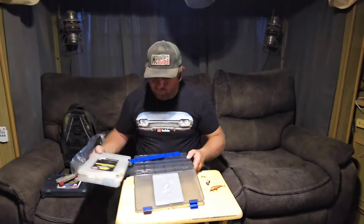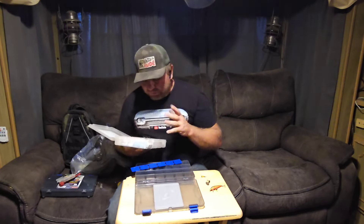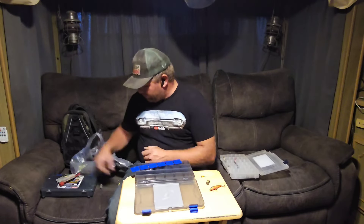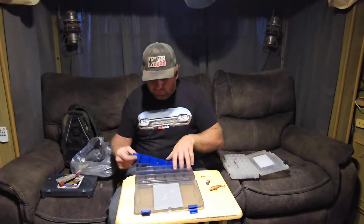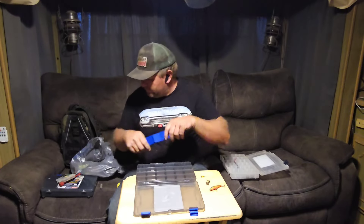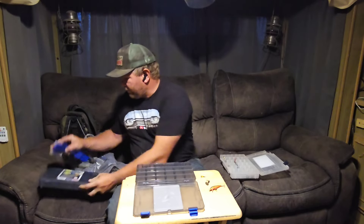But yeah, it got broken so let's check this out. There's some stuff in here that's okay. I'm running out of my hooks — I'm going to tie some, and I'll show you what I'm going to use this time to tie them. I'm just going to go through things. I got two of these boxes so we can get our stuff all packed up.